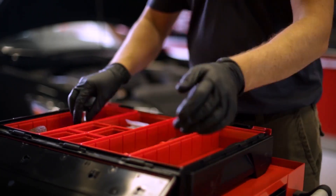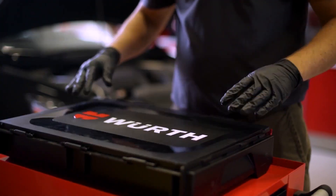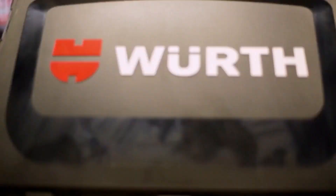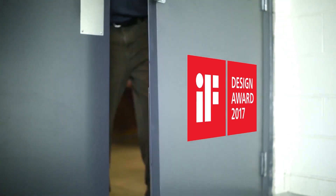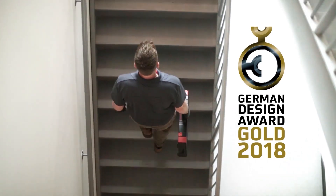Worth system cases are practical and versatile. They carry a variety of tools and components that are needed for any job. Featuring an award-winning design for innovation and durability, the key was to design a case that was tough, comfortable and smart.